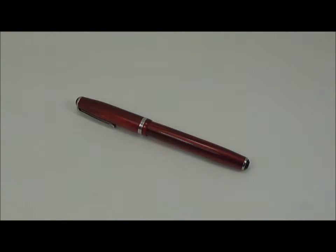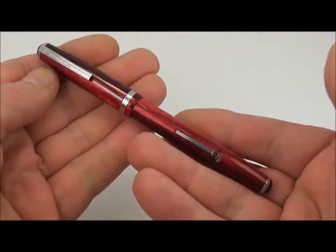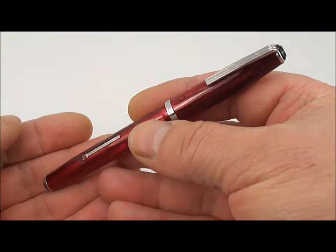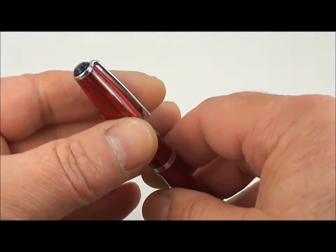Hello everybody, Steph here again. Today I'm going to bring you another one of my pen reviews. Today I'm going to show you one of my pens — this is the Esterbrook, beautiful Esterbrook J series. This particular one comes in a beautiful Dubonnet red.